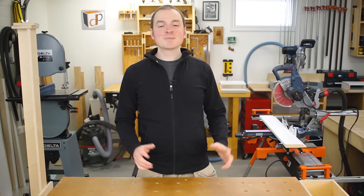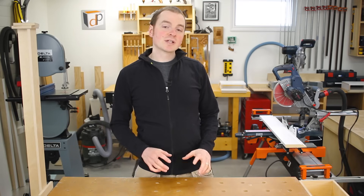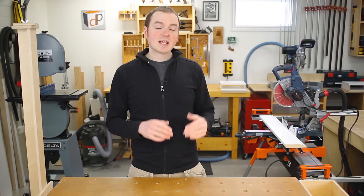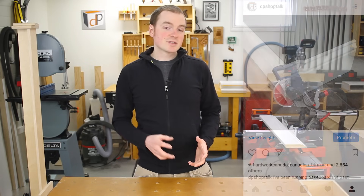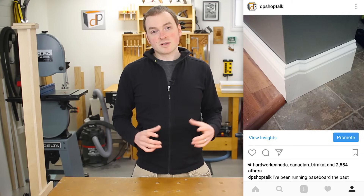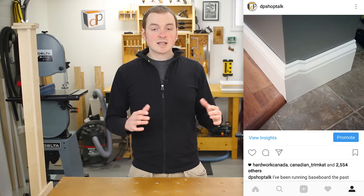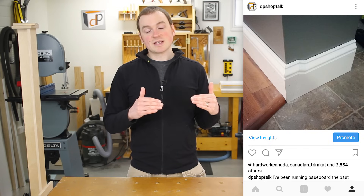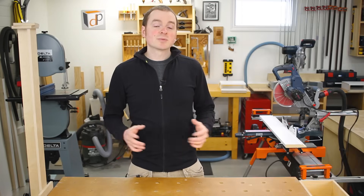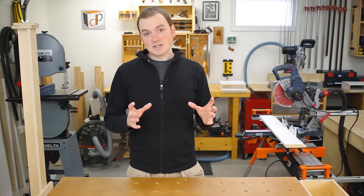Hey guys and welcome to another episode of DP Shop Talk. Today we're going to take a look at how to create a step down detail for baseboard where two different flooring thicknesses meet. What prompted me to make this episode was an Instagram post from a couple of months ago when I was working on site on a condo renovation. I posted a picture of the step down detail I created, and the post exploded with likes and comments, so I thought I'd make a how-to episode showing how to recreate that same detail.